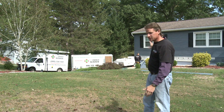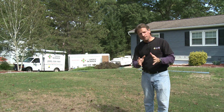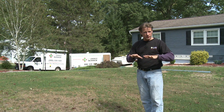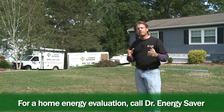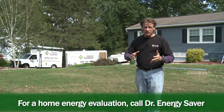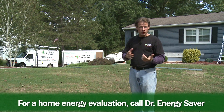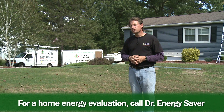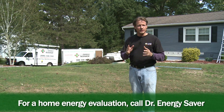When this job is done, this house will not suffer from cold floors in those two bedrooms over the garage, and we can do the same in your house. If your home is uncomfortable — too hot in the summer, too cold in the winter in some rooms — if you'd like to lower your fuel and electric bills, call Dr. Energy Saver. We'd love to help you.